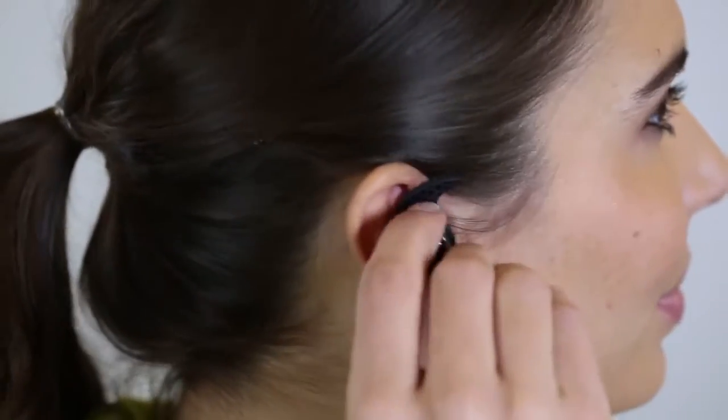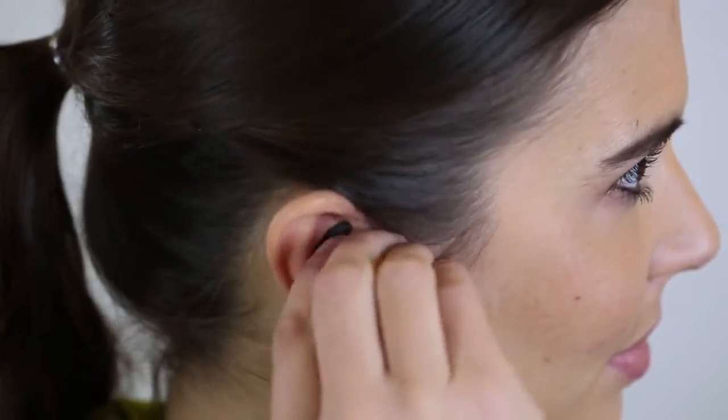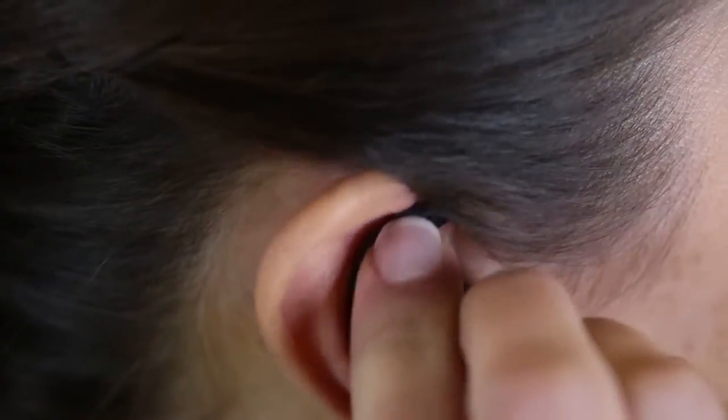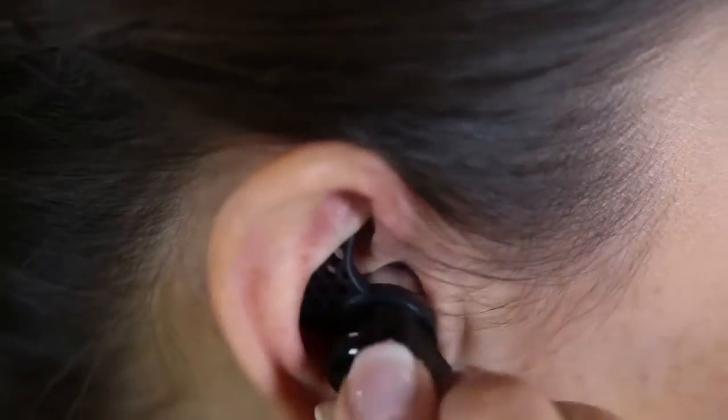With the controller on the right hand side, put the ear tip into your ear canal as far as you feel comfortable, and then lock the secure fit cushion underneath the crease in your ear. It should feel somewhat like an ear plug.